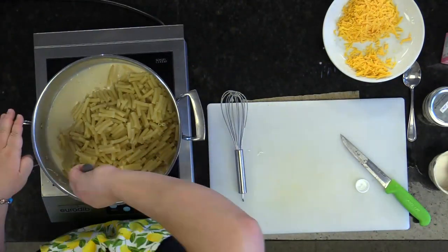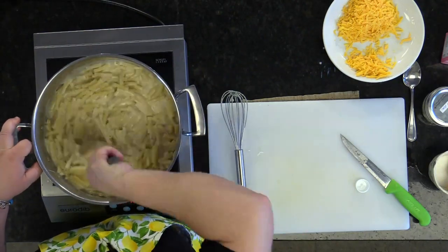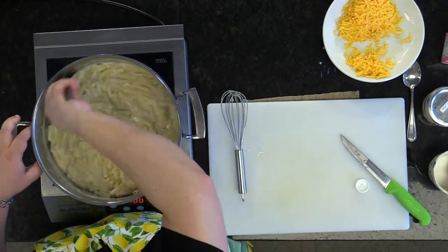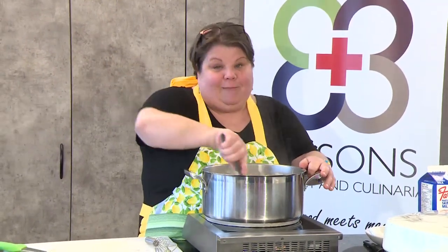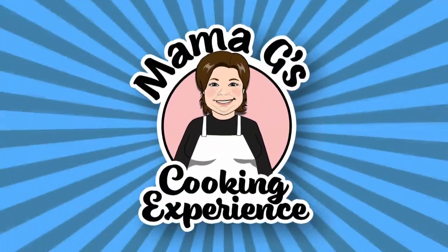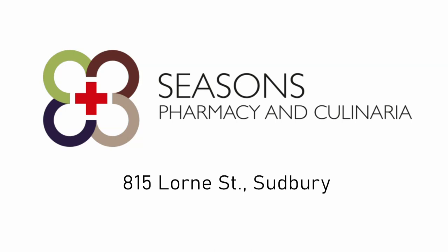Stir it up — nice, cheesy, thick, beautiful, smells amazing. We'll be right back with the finished product of mac and cheese, and I'm going to show you how to make some cost-effective dessert: bread pudding. Kitchen and recipe ingredients provided by Seasons Pharmacy and Culinaria, 815 Lawrence Street, Sudbury.